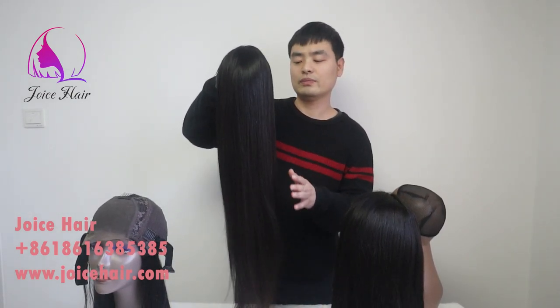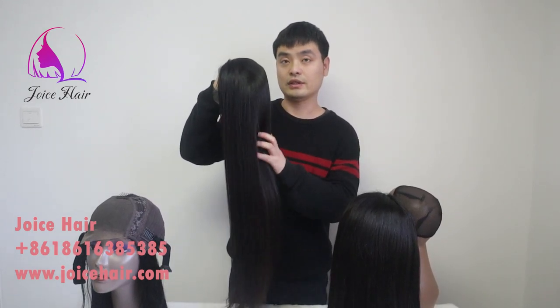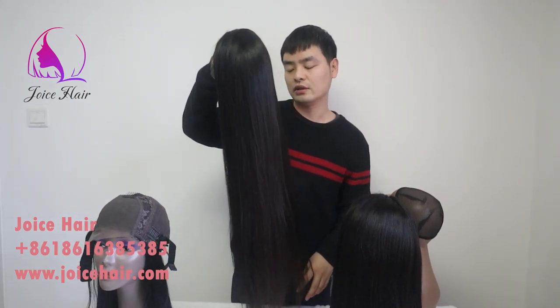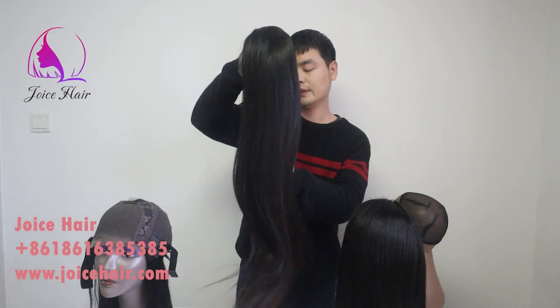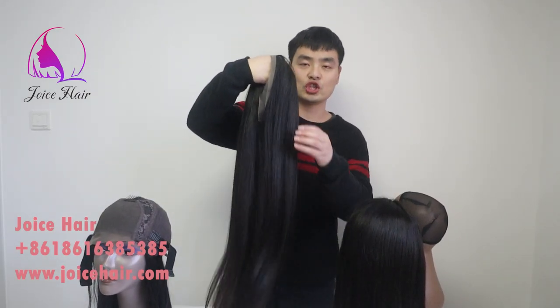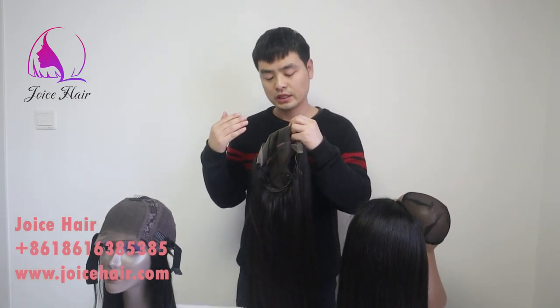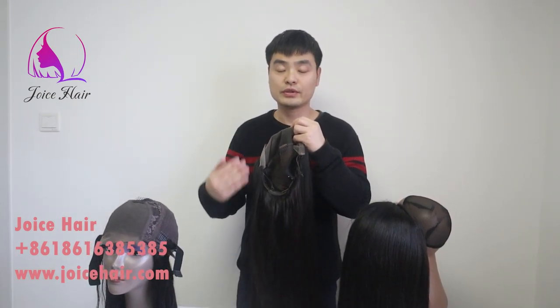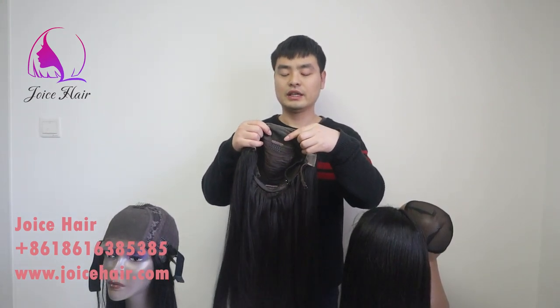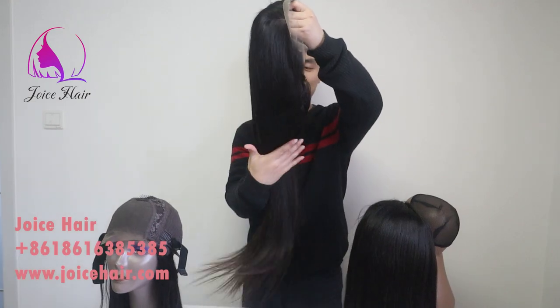Hopefully this video helps you understand more about the assembled wig and the structure of the inside of the wig cap. Thank you for your time watching this video. If you are new to this channel, please feel free to subscribe, and have a great day. Thank you.